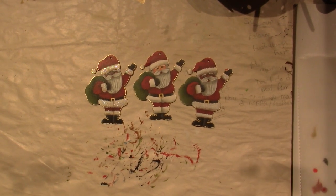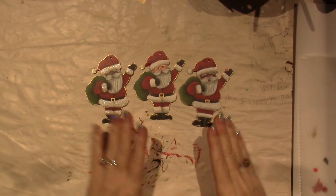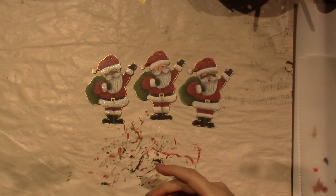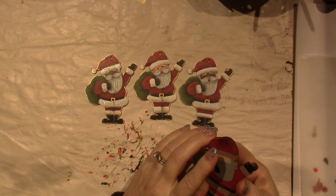Hello, it's Sarah and today's video I'm painting the Dollar Tree Santas. I've already painted three, I have three more to go, and I'm enjoying making these little guys.